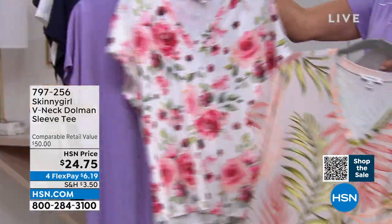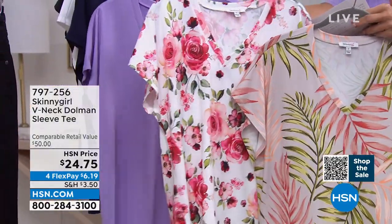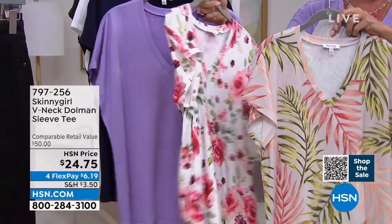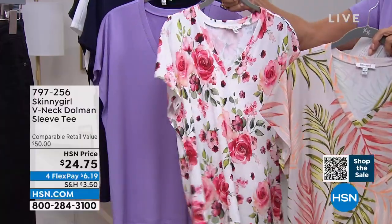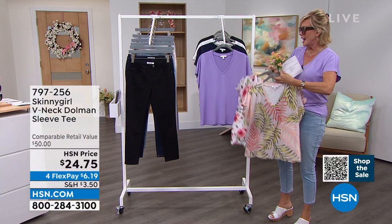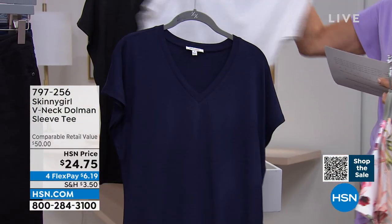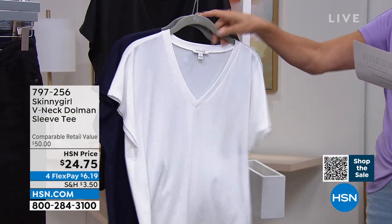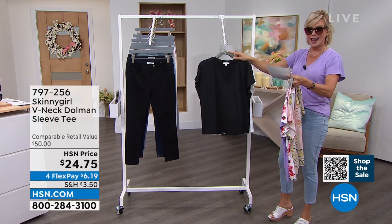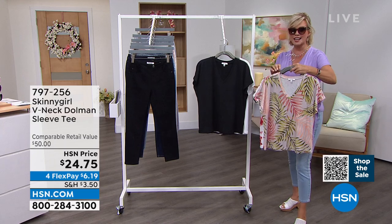I'm wearing this in the solid lavender — the lilac that matches beautifully to the jean. The two prints we have are a vintage floral and the rolling palms — both really pretty. I love the striking sharp V. And then there's something so cool about the sleeves and how they've been made. We have them in navy, white, and black. These are 24 and a half inches in length, poly span, machine wash, tumble dry or dry flat, and extra small through 3X.